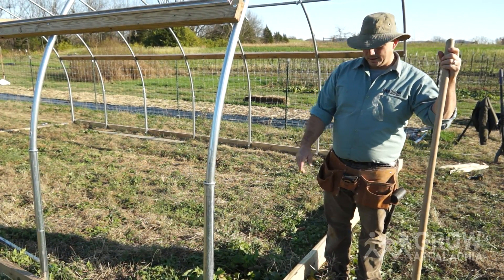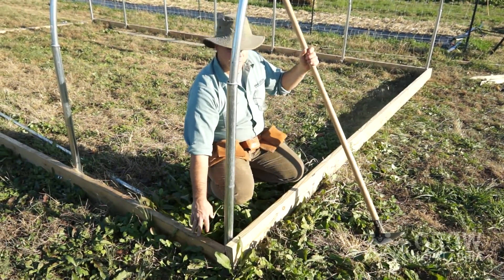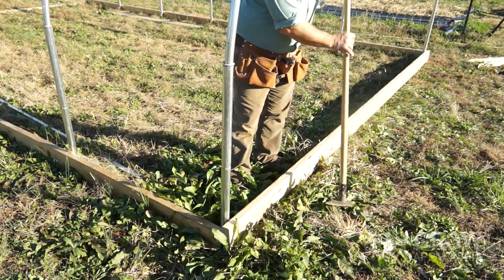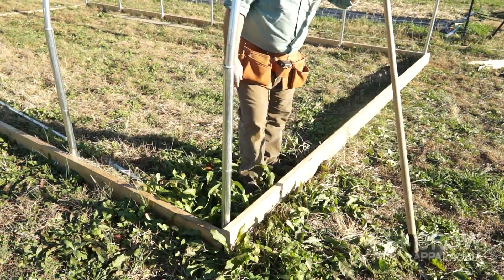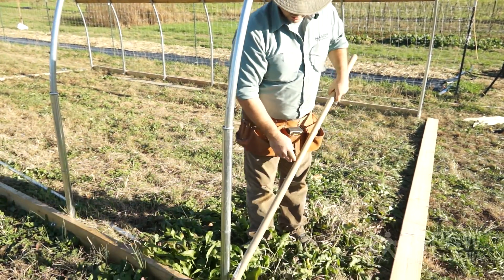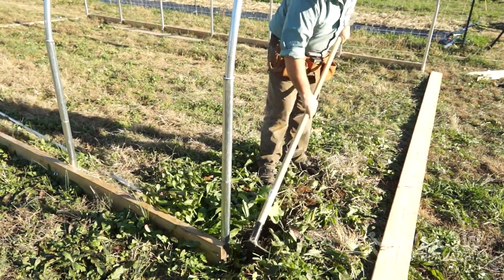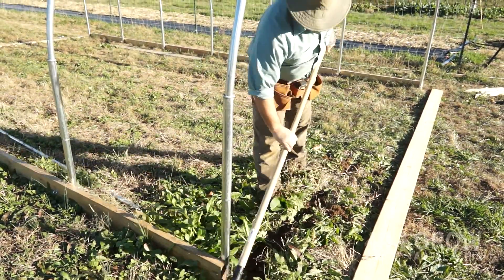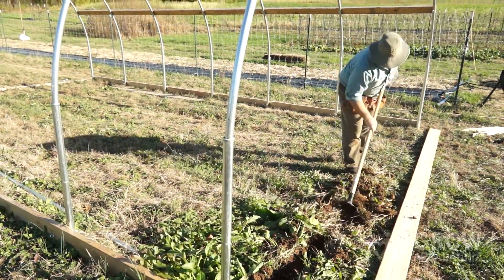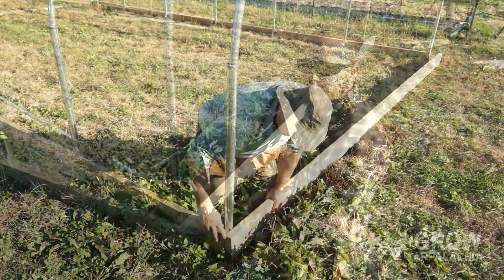Now we're ready to install our baseboard across the end of the tunnel. Normally we have to dig out a little bit to make sure the top of the end baseboard is flush with the top of the side baseboard. It looks like we're sitting up a couple of inches here, so we're going to have to cut some of this material out of the way. We carry around a grub hoe — just a good quality heavy tool — and you only want to cut out exactly where the baseboard is going to sit.